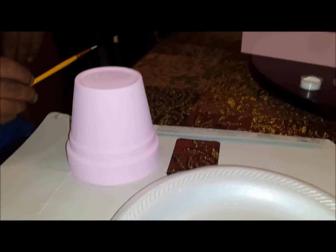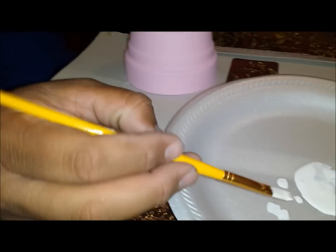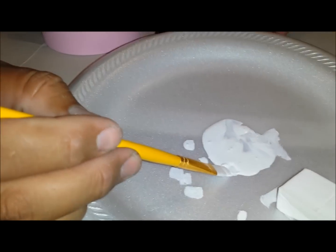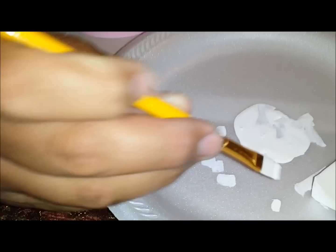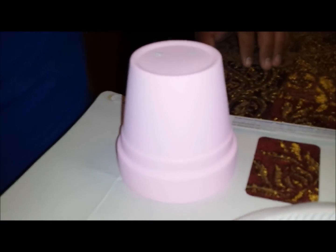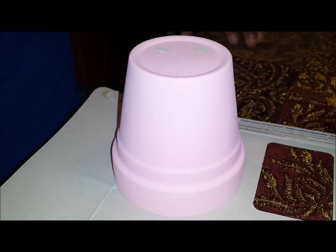The next step is getting some white acrylic paint and a small artist brush — about a quarter inch. All my husband is doing is painting little dots throughout the whole entire pot. It's a little tedious but in the end it'll look nice. Once they're dry, I'll go back, put some white glue on them, and add glitter. I'll show you later what that looks like.